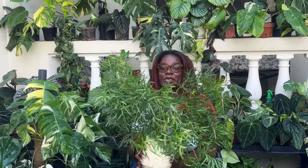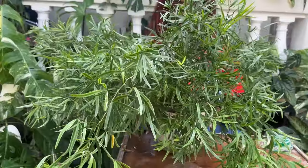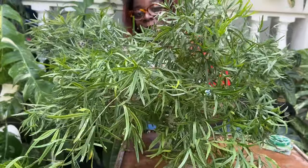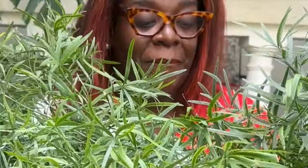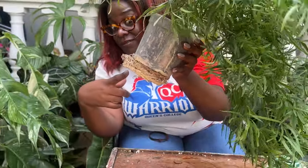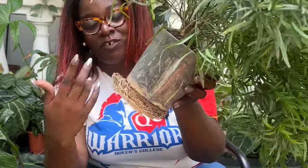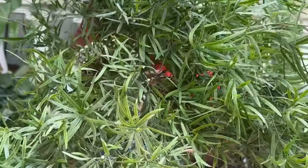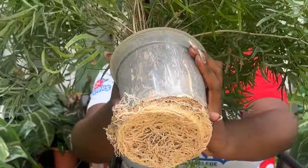I'm gonna start with this fern because this has been the most neglected plant maybe in my entire collection. If you remember this fern from 30 days of houseplants, you know what's about to happen and it ain't pretty. Look at this — are you kidding me? It has just circled and grown, circled and grown, circled and grown. I do not even know how I'm gonna get it out of this spot. Look at these roots, oh my lord.